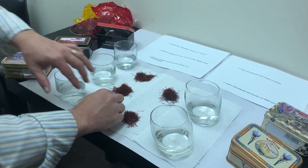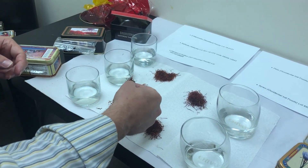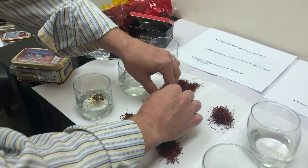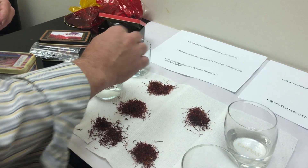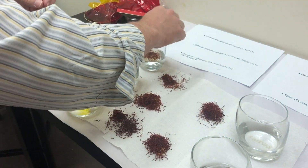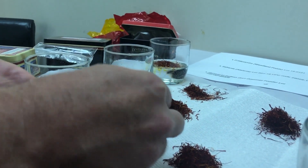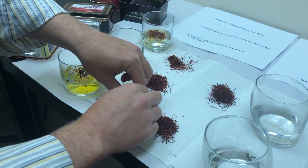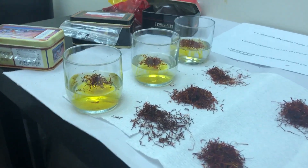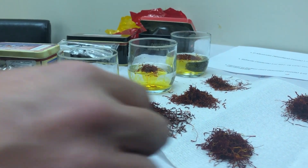Now we're going to do a water test. We have an even amount of water in each glass, and we're going to take approximately a half gram of saffron threads and place it in the water in each glass. The D'Alessandro is extremely fragmented — just tiny fragments — and more brittle, indicating it's probably older. Right off the bat, the color is coming out extremely fast in the water, which we know is not a good sign.